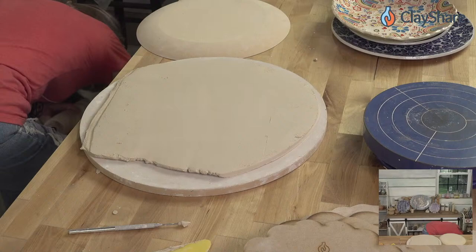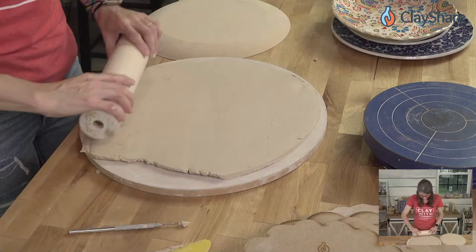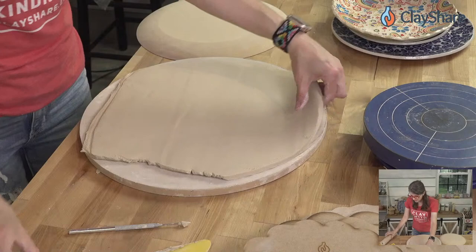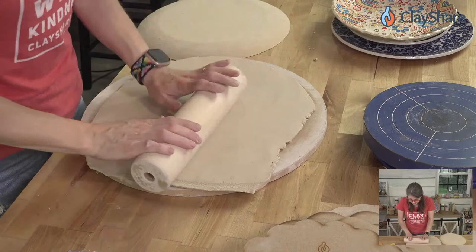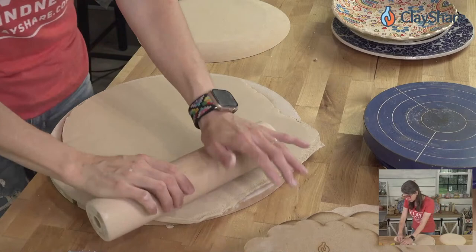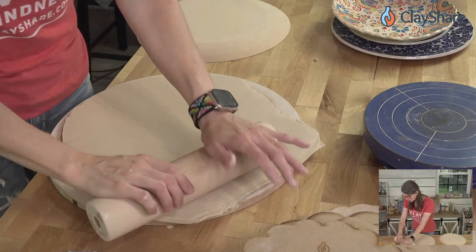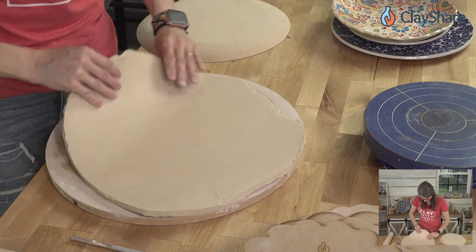I do need to thin this down, so I'll grab the rolling pin and roll it out. One difference I've found between the traditional GR Pottery Forms and the RD2 forms is that the RD2 forms like to be left on a bit longer — if you leave it on until it's a good leather hard, you're going to be fine.